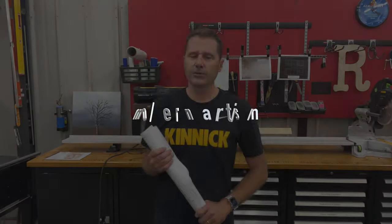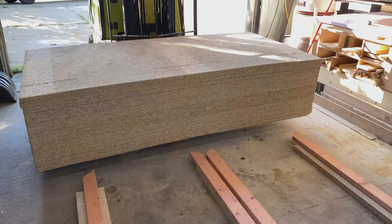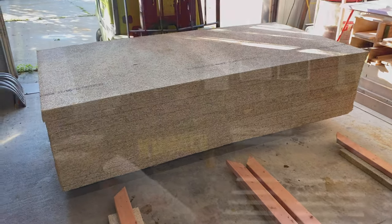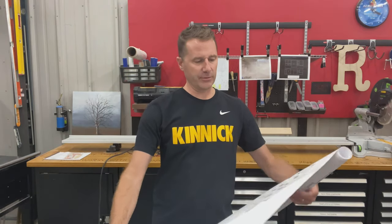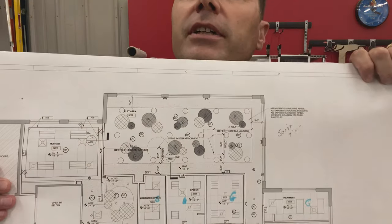I was recently contracted to build and install these circles made out of sheets of Tectum, which is an acoustically absorbent material. Here's a page from the blueprint — you can kind of see it has all these circles on the reflected ceiling plan.